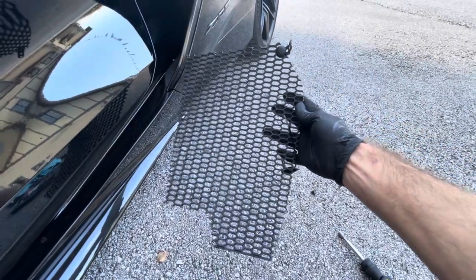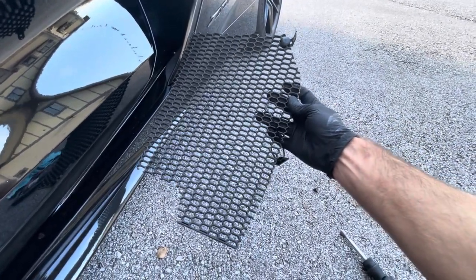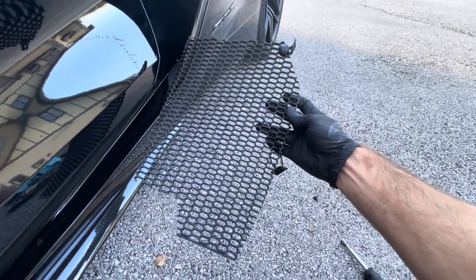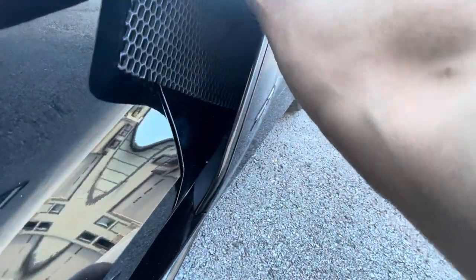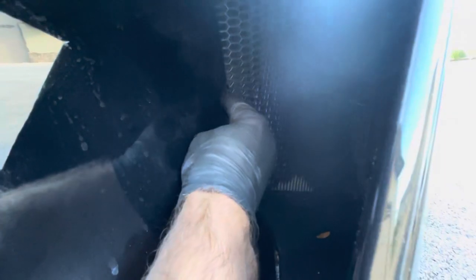We've loosely connected the bracket to about the middle of the outer edge, and we will insert the grille like so and rotate it into position, then start pushing it into that rubber gasket.